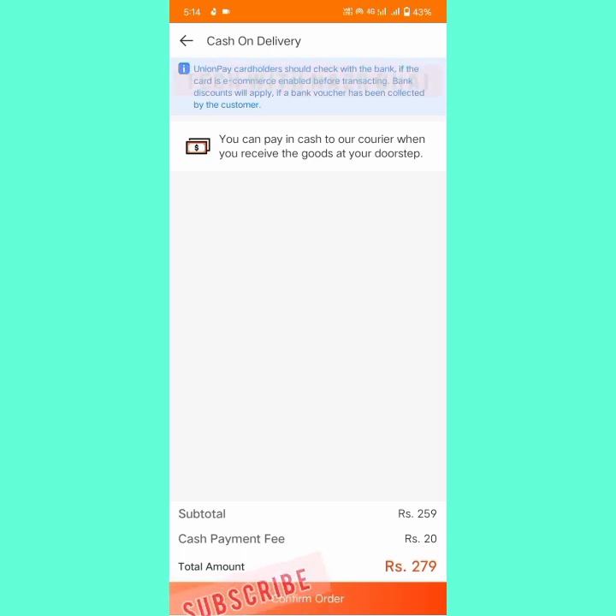With cash on delivery, the total payment is 279 rupees, which I will pay after I receive my order. When I click Confirm Order, the order will be placed and delivered to me. In this video we learned how to buy a handsfree on Daraz. See you in my next video — thanks guys!